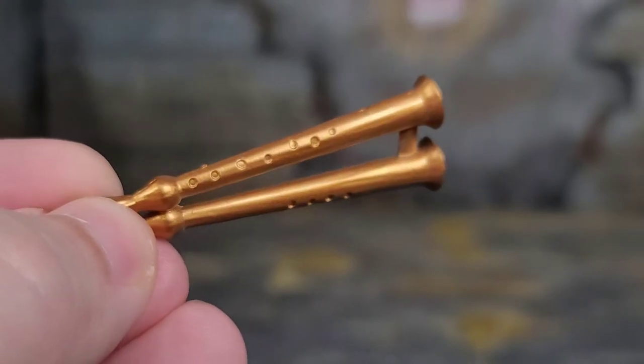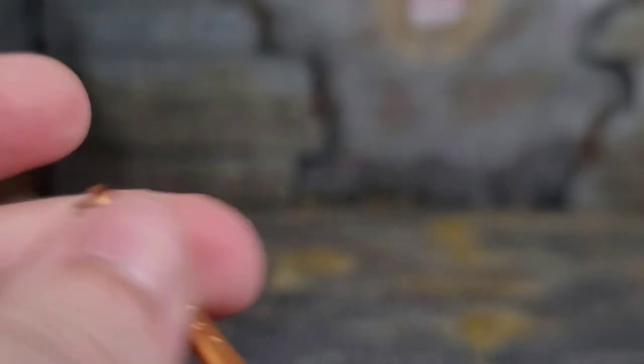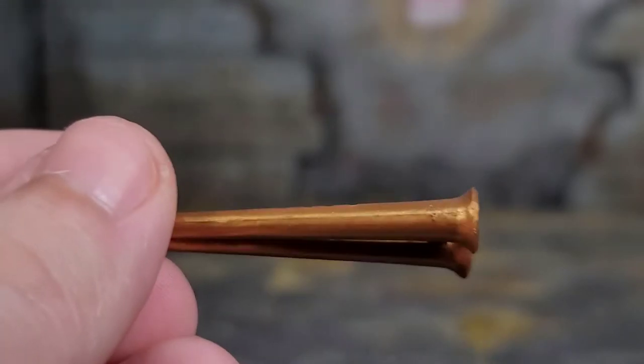The flute is done really well — the sculpt work is there, it's painted gold which looks nice, and it's a hard plastic so you don't have to worry about it drooping when equipped. It's going to stay its shape.